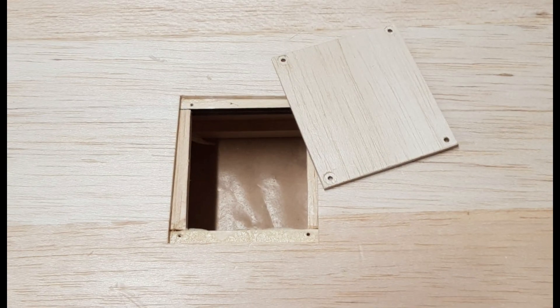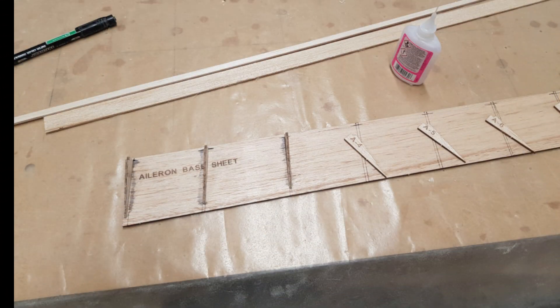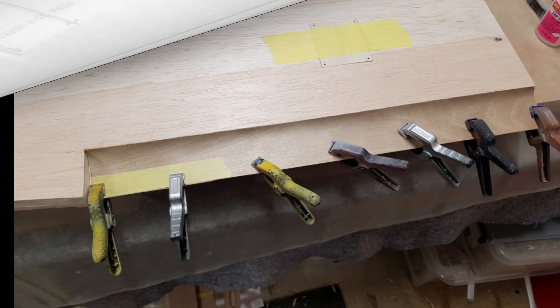Day 23. I screwed the hatches down on the wing and then cut the balsa skin from under them — that way the fit is as good as it gets. Here we have the right aileron being built; they seem very simple and easy.